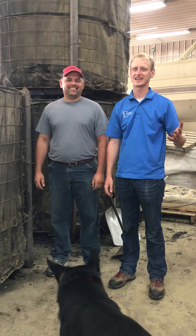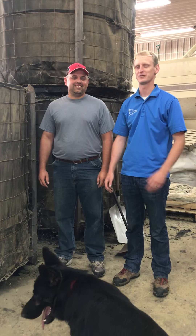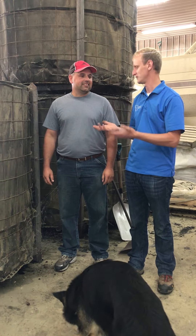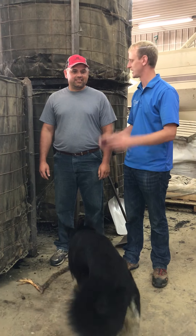Hey everyone, it's Lance Klessig and I'm here with Cliff Johnson, and we are going to talk a little bit about your bioreactor, the Johnson Sioux Reactor. So Cliff, can you tell us a little bit about what you got going on here?